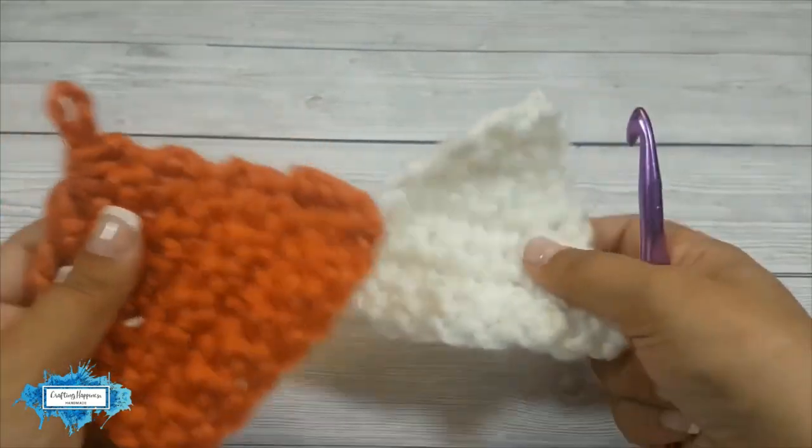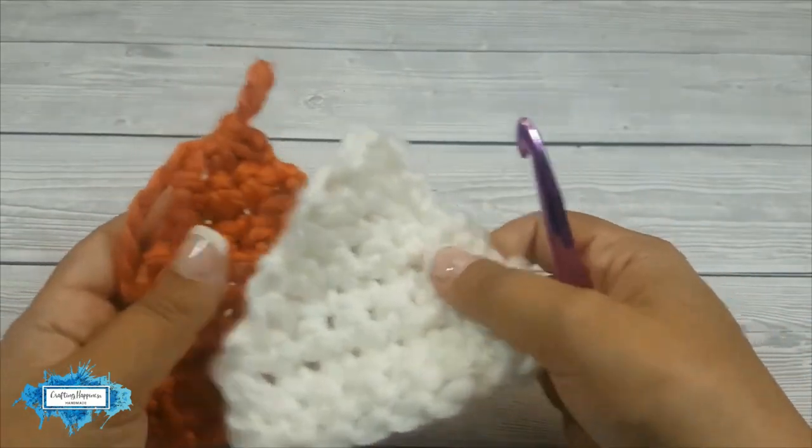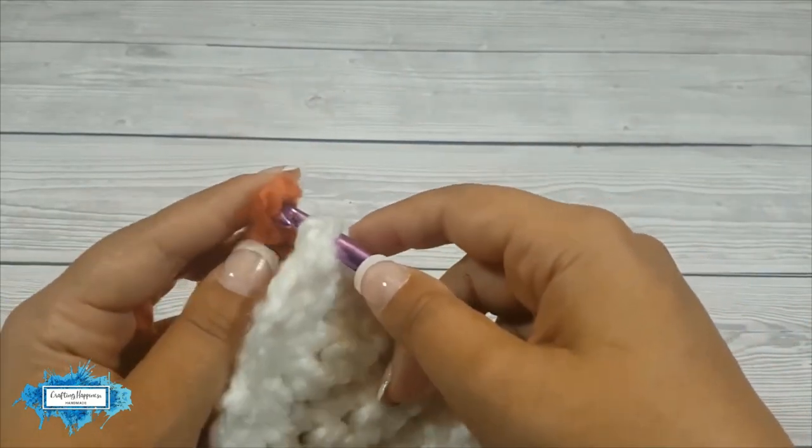One of my pieces is not finished. If yours are both finished, just start by making a slip knot and pull it through both pieces at the top.